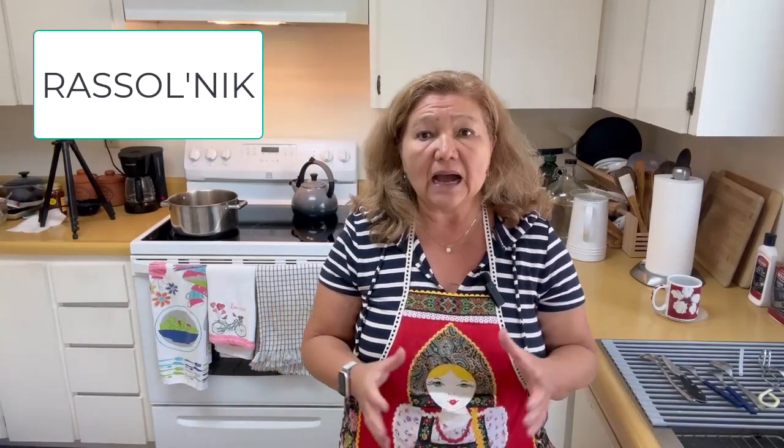The name of this soup is rassolnik. It comes from the word rassol — rassol is pickle juice or brine in Russian. And as we cook it, you'll see that I will be adding that pickle juice into the soup.